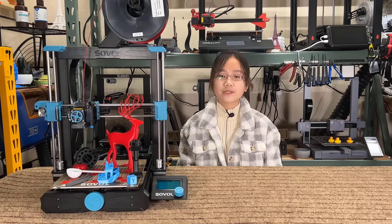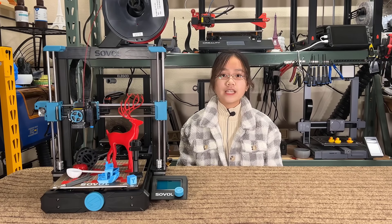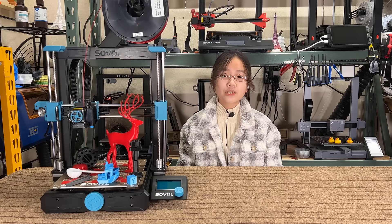If you are interested in this printer, I put the link under the description. That's it for this video. If you like this video, please hit the like and subscribe button. Make sure to press the notification bell to receive new video updates, and I will see you next time.